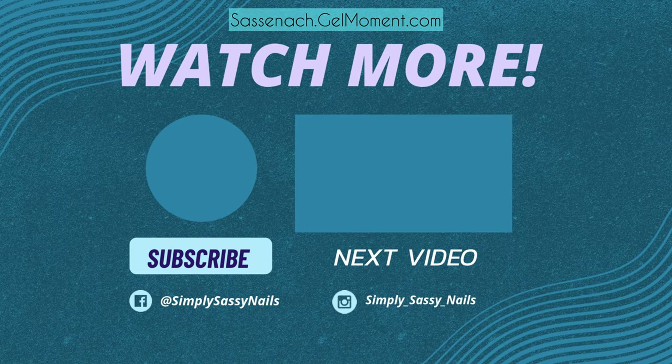Thank you so much for tuning in! Don't forget to hit that like and subscribe button and that notification bell so you'll always know when I'm posting my next video. Thanks so much and ciao ciao for now!